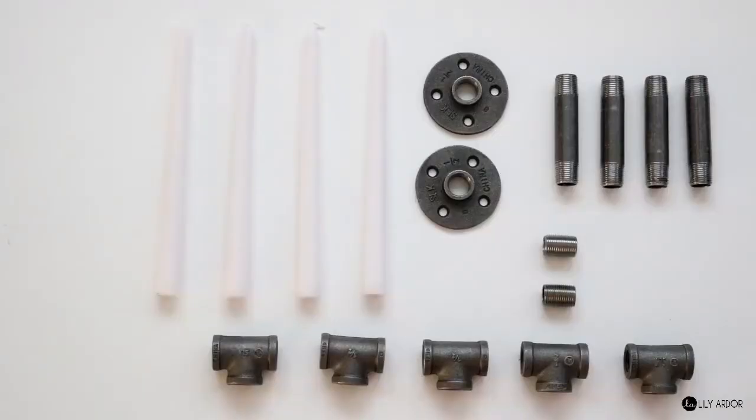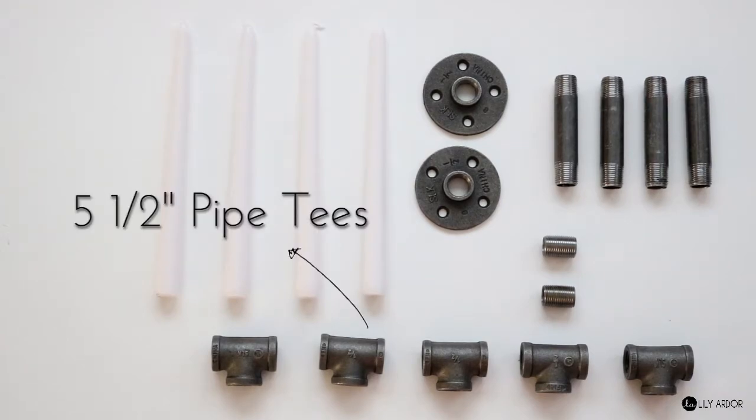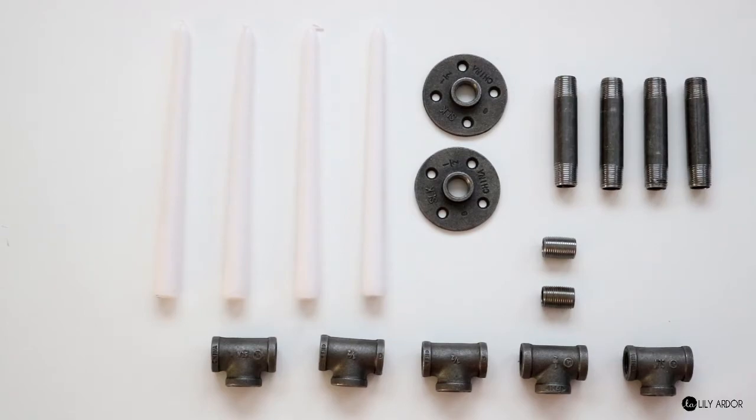If you like it, don't forget to give me a thumbs up and subscribe. Okay, let's get started. To make your industrial style candelabra you'll need: two half-inch floor flanges, five half-inch pipe tees, four half-inch by four-inch length pipe nipples, two half-inch connectors, and five candlesticks. Then simply connect all the pieces.